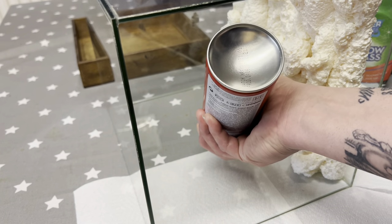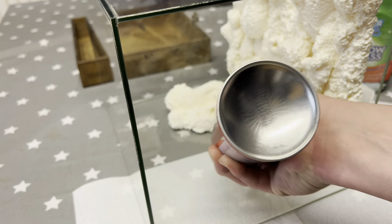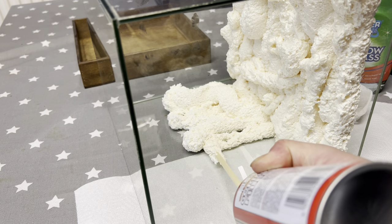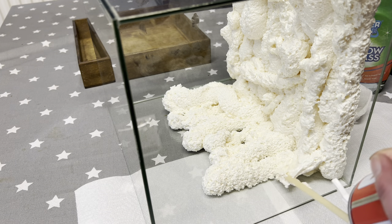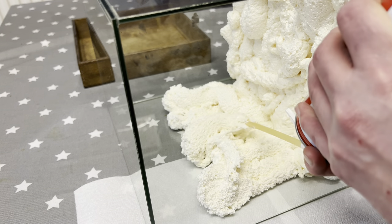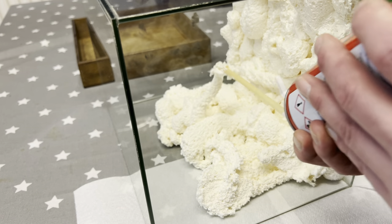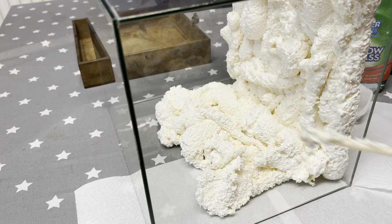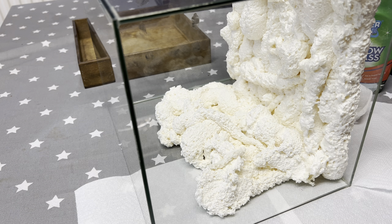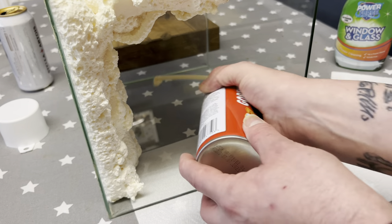All right, I've left it for a little while so we're going to do the next side. We're not going all the way to the front with this one, just up to a certain amount. We'll leave that side and then do the final side.